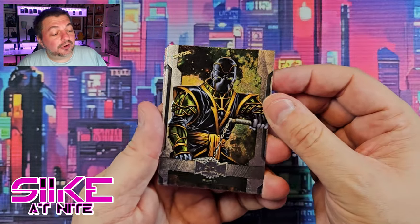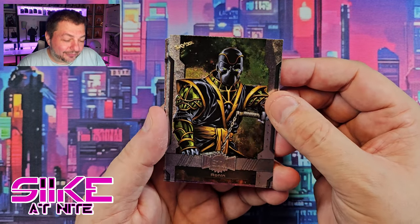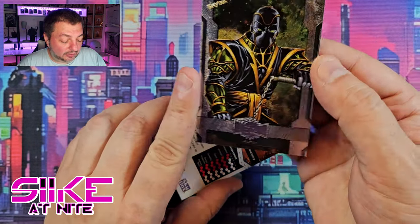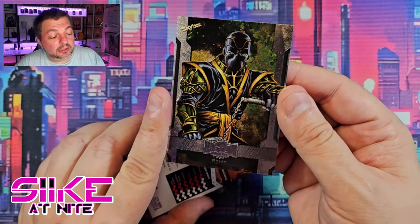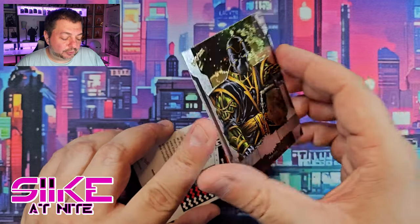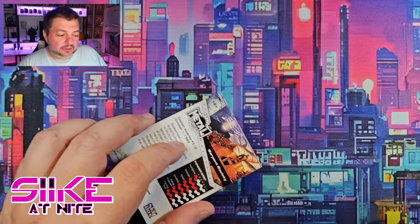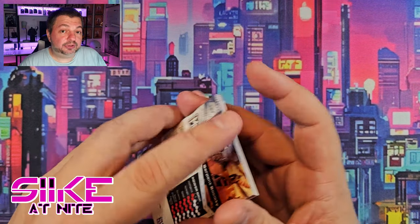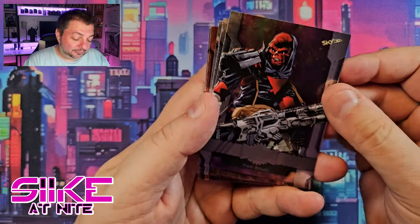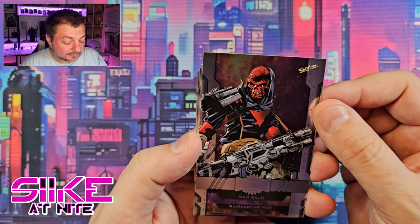Our first card is Ronin — aka Hawkeye or Echo; there have been a couple different versions of this character — from the New Avengers, from that Brian Michael Bendis run. That's really cool. These cards look nice — they do use comic book artwork. I heard some people say some art was reused, but a lot of this is new to me since we just got into card collecting this year. We also got Red Skull with a giant gun — very cool.